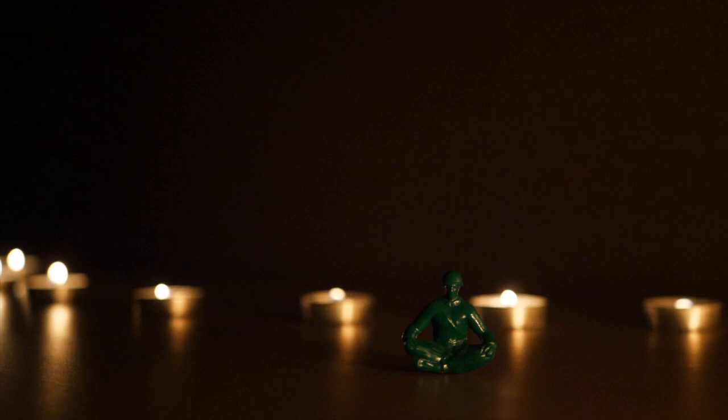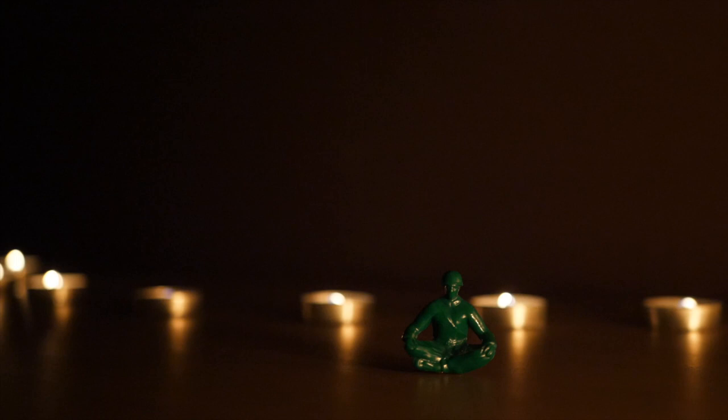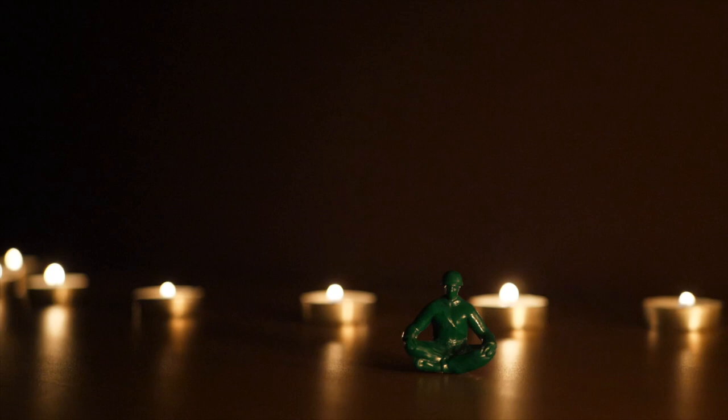Inhale to press through the crown of your head, finding length in the spine. Exhale to tuck your chin, being tall but not rigid. As much as it's accessible to you in this moment, find some stillness in this posture.